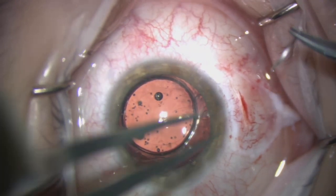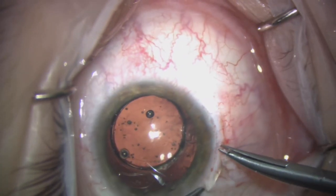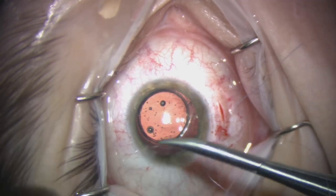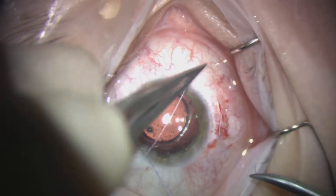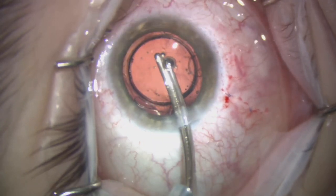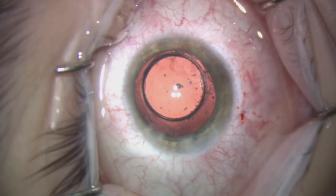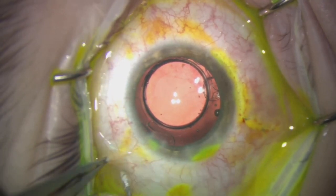At the conclusion of the case we close the conjunctiva with 8-0 Vicryl. The lens is nicely centred and we check the wounds with fluorescein. After removing all of the viscoelastic — using a SIMCO cannula for very controlled and gentle removal — we inject some antibiotics into the cul-de-sac. That concludes the case. Thank you very much for your attention.